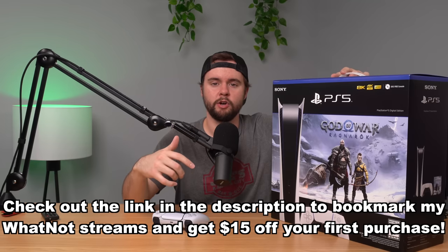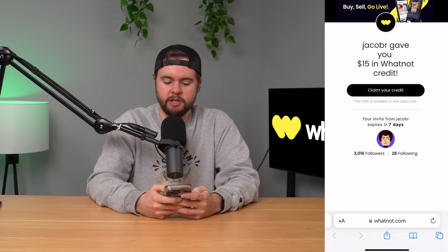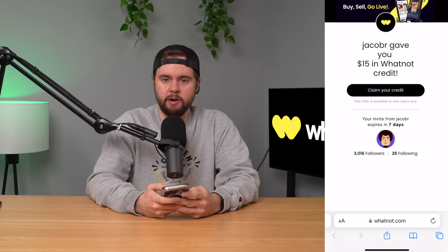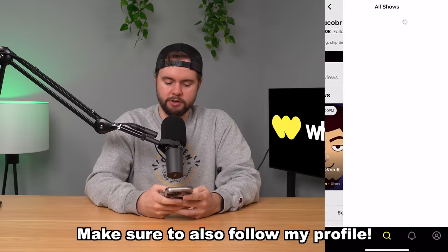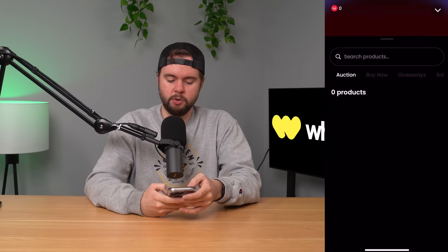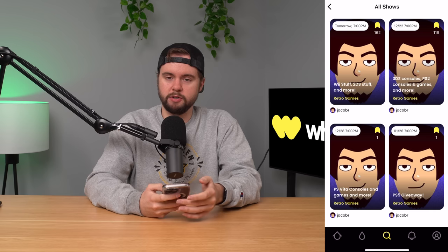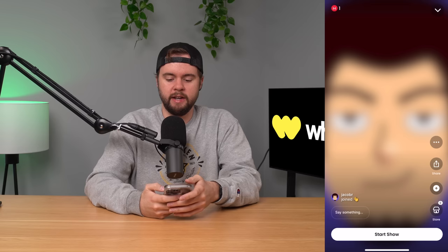Before I plug it in, I wanted to let you guys know I will be giving away a brand new God of War PS5 digital edition on a Whatnot stream in a few weeks. Whatnot is a live auction app, kind of like a combination of eBay and Twitch where I'll live stream and sell stuff simultaneously. If you sign up using the link down below you get a $15 credit. Hit the link, click claim your credit, then open the app, search Jacob R, click see all shows, bookmark them, and go to the PS5 giveaway show. Just be present in the stream with your address verified and you'll be eligible to win.